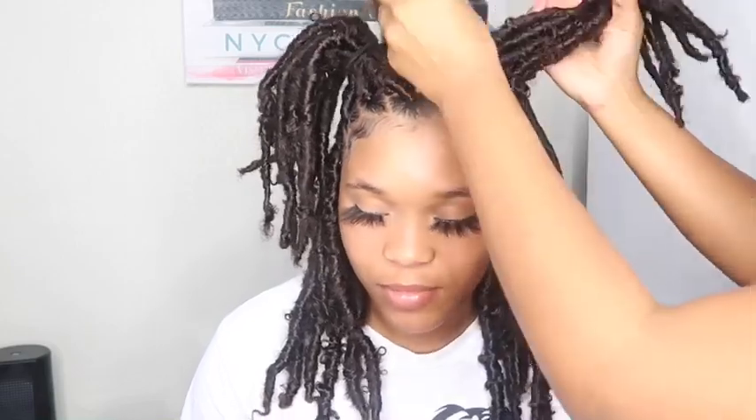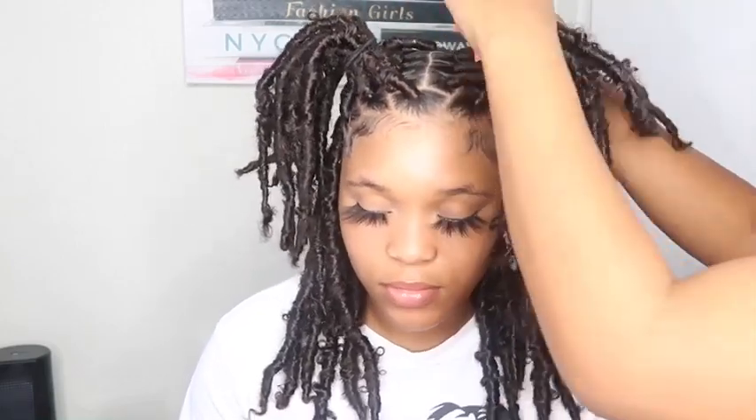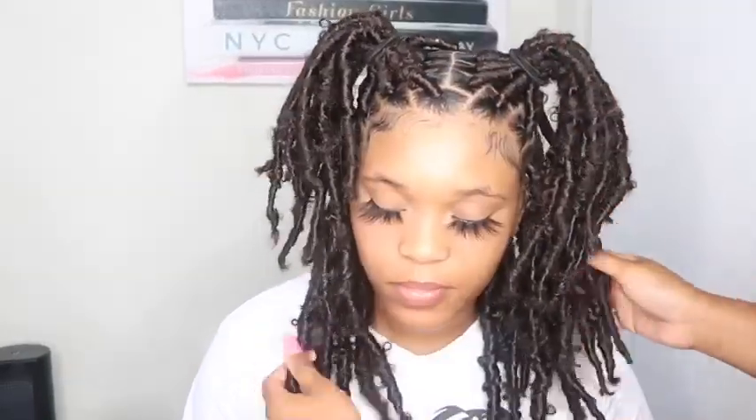This look crazy right now but I'm gonna get it together. Just gotta get some rubber bands.